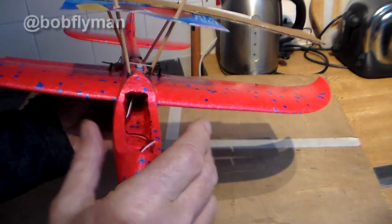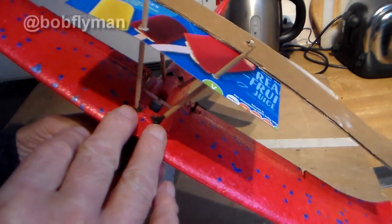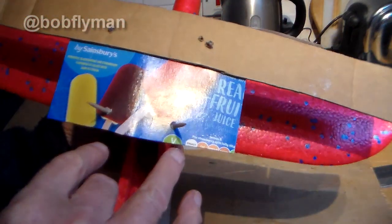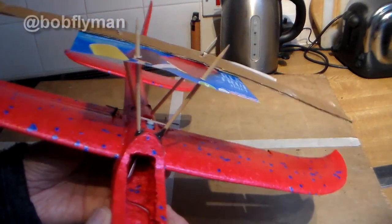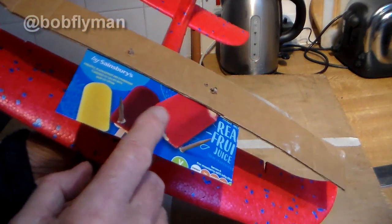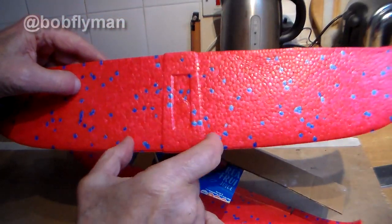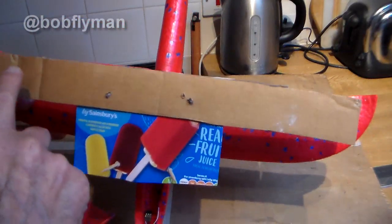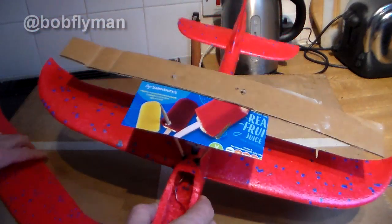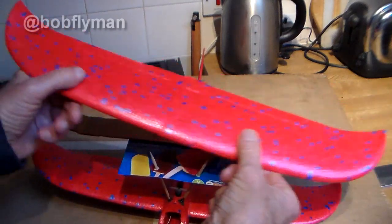I've started putting struts in to support the upper wing using barbecue skewers — two in at the front. I used liquid metal because you've got about five minutes to maneuver them into the right plane. It's actually going to be quite difficult to locate the upper wing properly, so I've made a cardboard template with holes in it. The plan is to transfer those holes onto the upper wing as locators, lined up with the trailing edge of the lower wing — otherwise it would be very difficult to get it right in every plane.